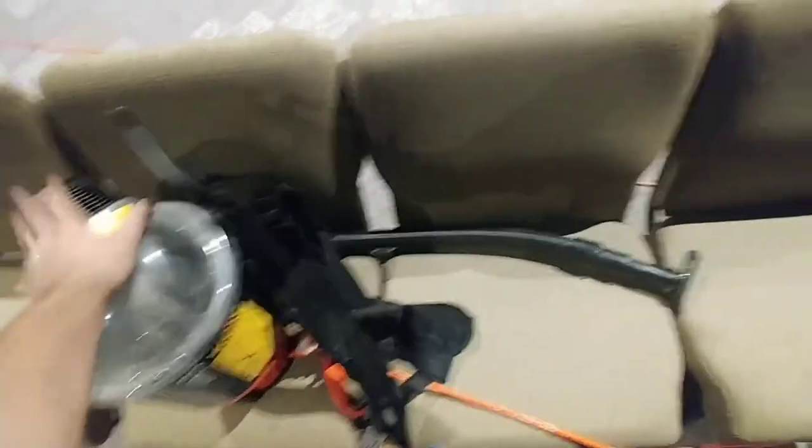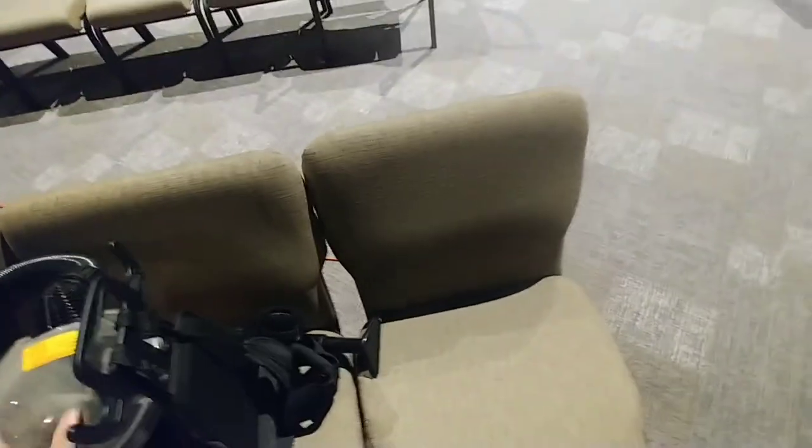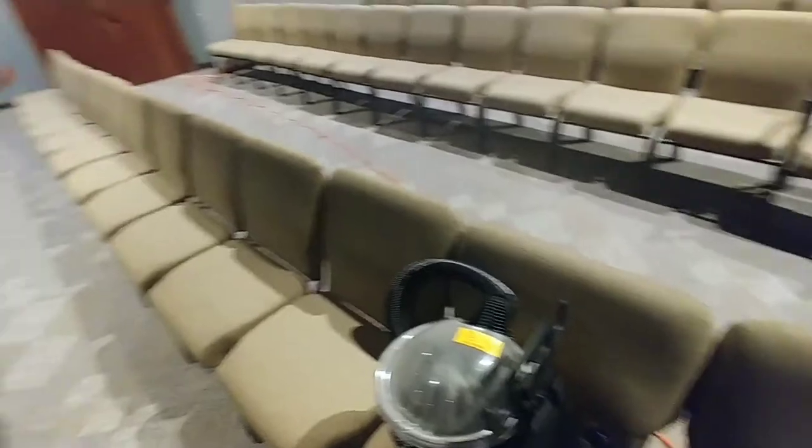I've got the backpack here and we'll get started right here on this chair. I'll do the front and then the back, and I'll give you an example of what we're going to do to every chair in here. So here we go.